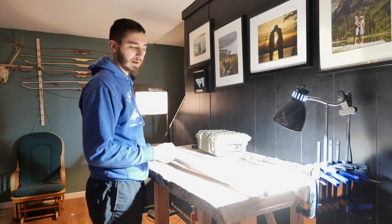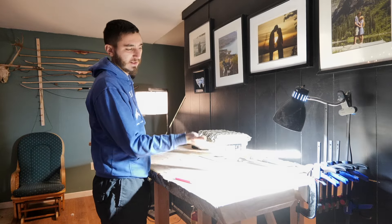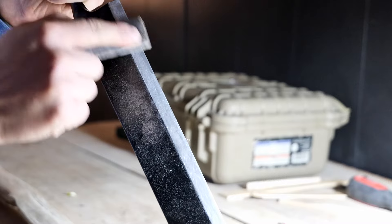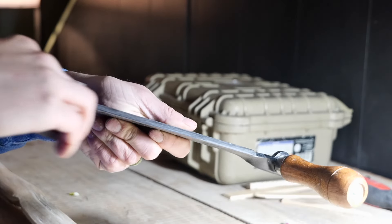So now I'm just going to take my draw knife and remove everything that is above that line. But first I have to sharpen all my tools, because hickory is a very hard wood and it dulls draw knives very fast.